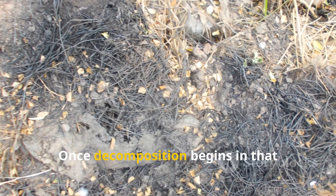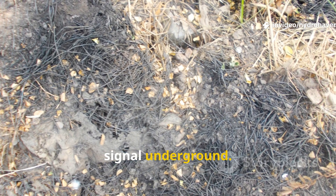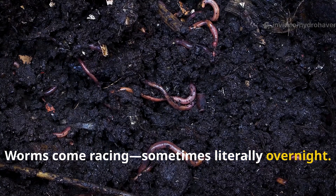Once decomposition begins in that protected zone, the scent of microbial activity sends a signal underground. Worms come racing — sometimes literally overnight.